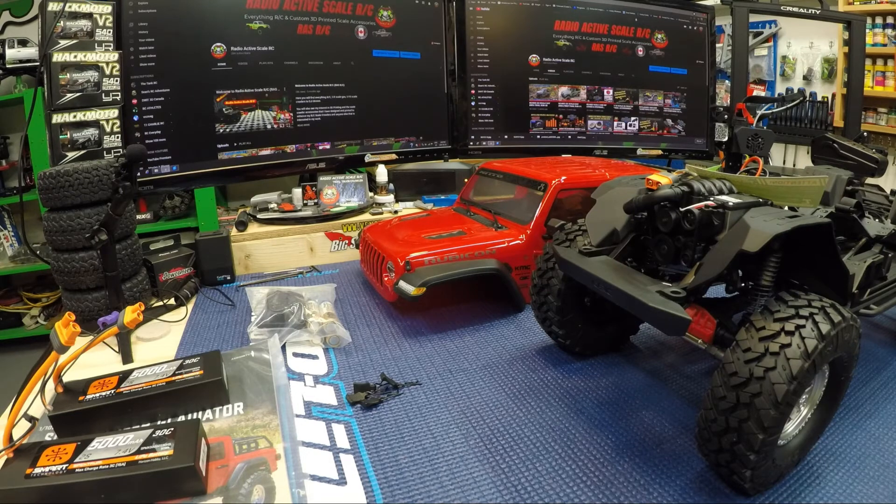Thanks guys for coming and watching — just a quick video on the next build and a little overview of what we're going to be doing with it. Hopefully everyone's been having a good spring/summer so far. If you're just visiting and you're not a subscriber, please subscribe and click the bell so you get notified when I upload more content. I'll try to get at least one or two videos a week up if I can. Thanks for stopping by — keep your eyes open for future videos on this build and some run videos. See you at the next one, everybody — stay safe, cheers!